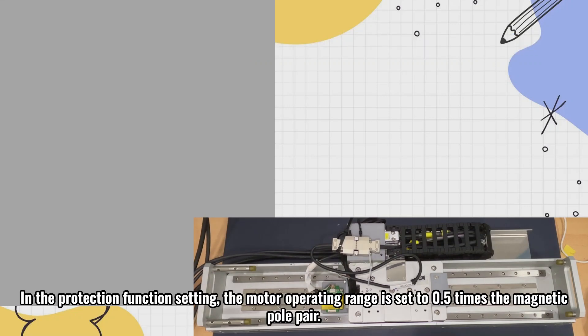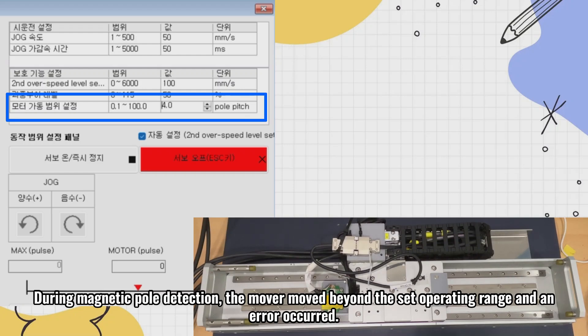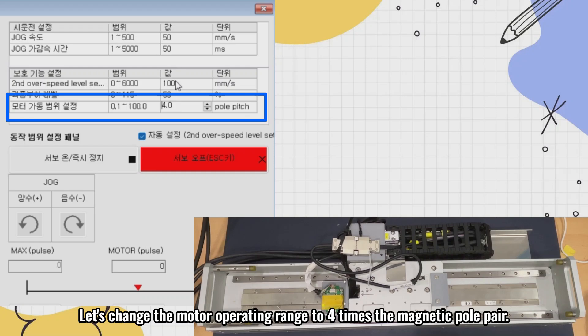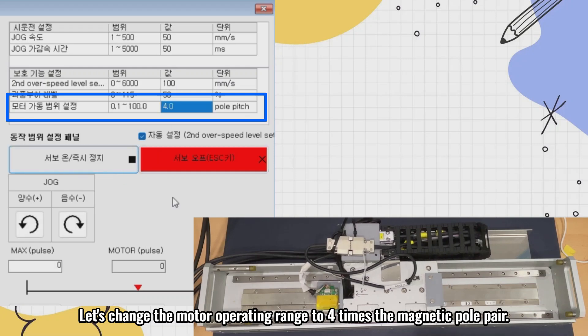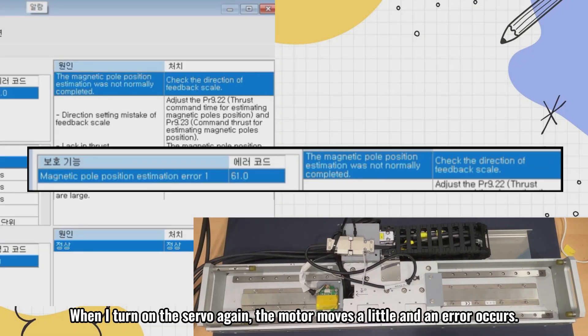In the protection function setting, the motor operating range is set to 0.5 times the magnetic pole pair. During magnetic pole detection, the mover moved beyond the set operating range and an error occurred. Let's change the motor operating range to 4 times the magnetic pole pair. When I turn on the servo again, the motor moves a little and an error occurs.